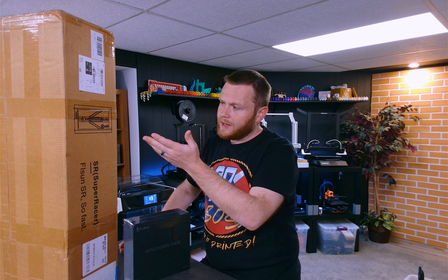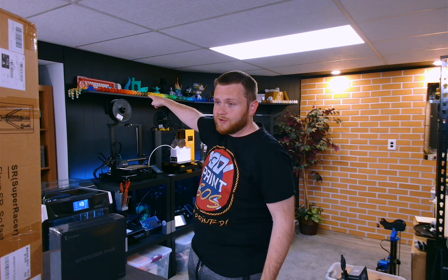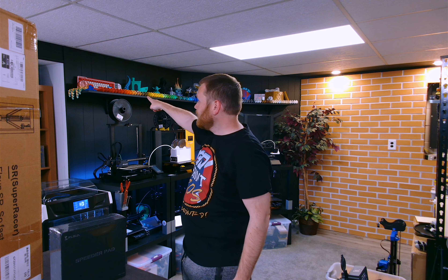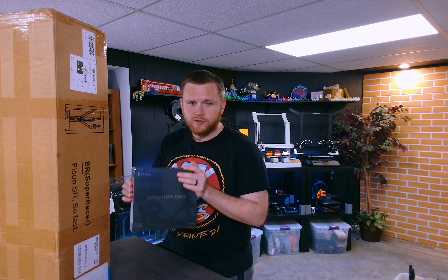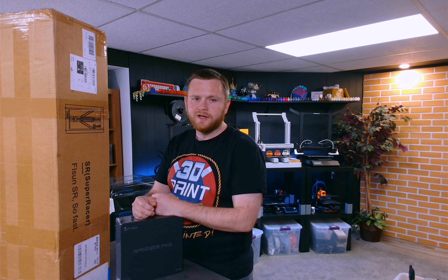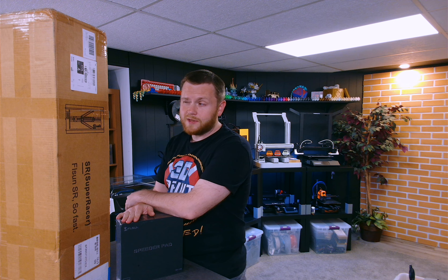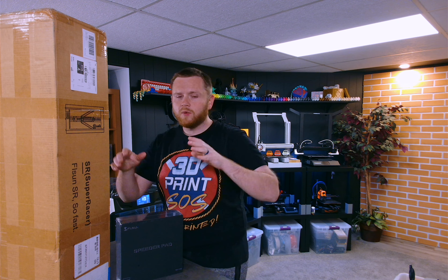What's going on everybody? Federer here from 3D Print SOS. Welcome back to the channel. In today's video we are going to be taking a look at this — the FL Sun Super Racer. This is a Delta style machine, a whole different animal. A Delta style machine essentially has three arms that meet in the middle where the hot end is, the bed is stationary, and the print goes up starting from the bottom. It should be mesmerizing to watch — this is definitely going to be a watcher's printer.